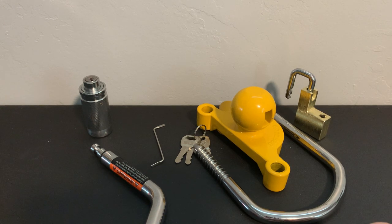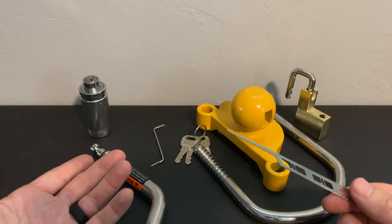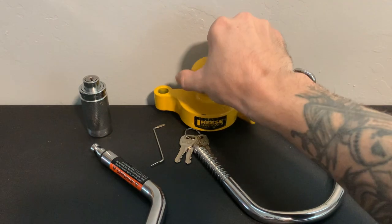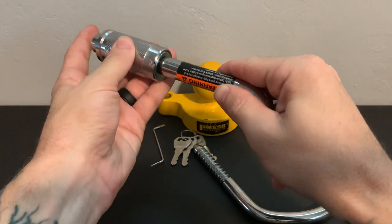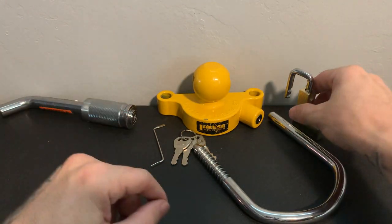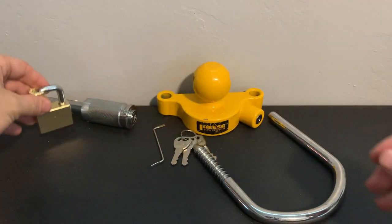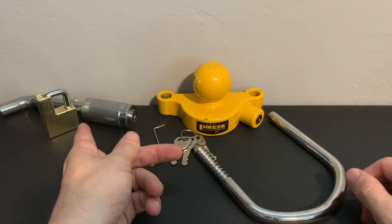I don't know how long that was — definitely not 10 minutes, I'm just kidding — but that is terrible. An auto parts store is selling this for $50 US, and it doesn't even take much skill to open these. I'm pretty sure I don't even need this pick — I could probably just use two paper clips. I just wanted to show you guys what you're getting for your money and the security the store quoted.